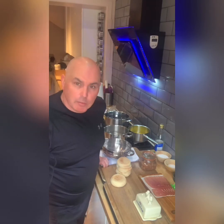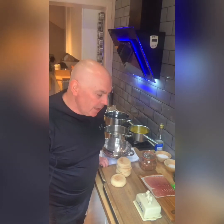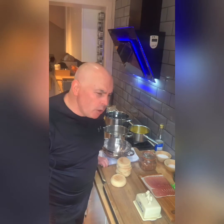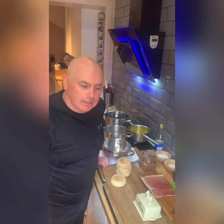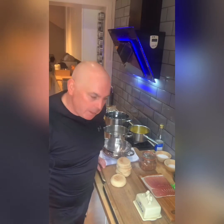Eggs Benedict is, for me, one of my favourite breakfast dishes. It's quite a skillful dish to nail — from the poached eggs to get right, to the hollandaise to get right, not too heavy, not too thin. Today I'm going to walk you through the process of what I feel is a really good Eggs Benedict.